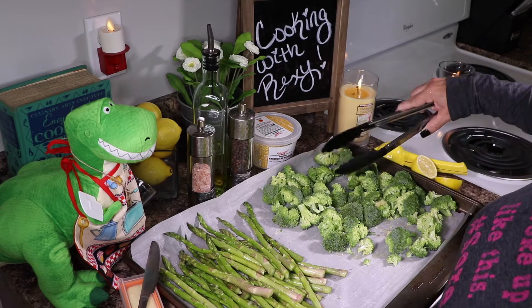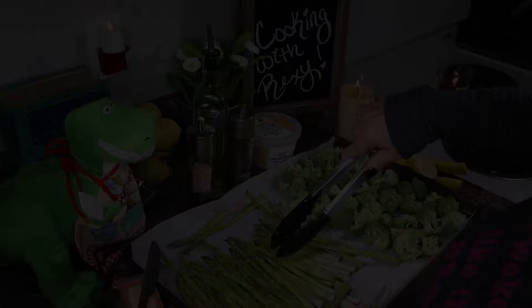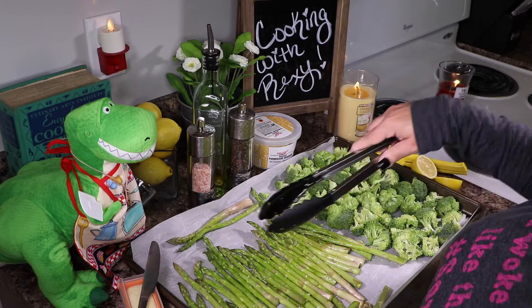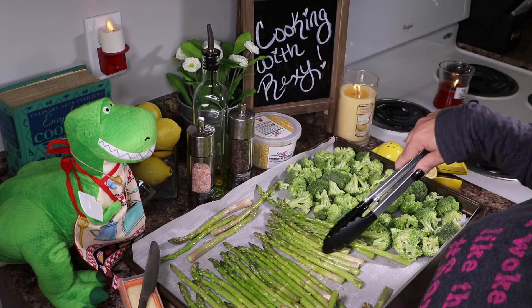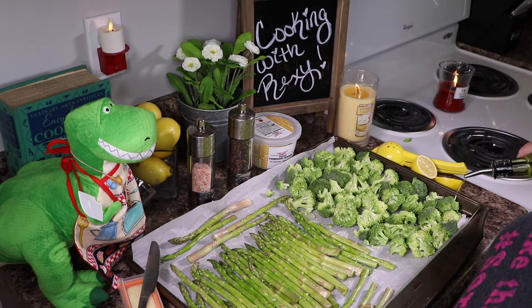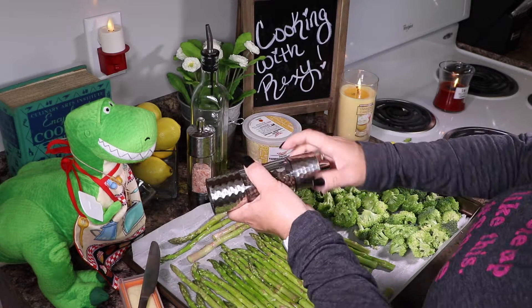Go ahead and toss your veggies around, trying to make them as even and flat as you can — not on top of each other. That looks about right, beautiful! Then go ahead and take another little drizzle of olive oil — a little less than the first time — and do some more black pepper to make sure everything is even, and a little more salt.